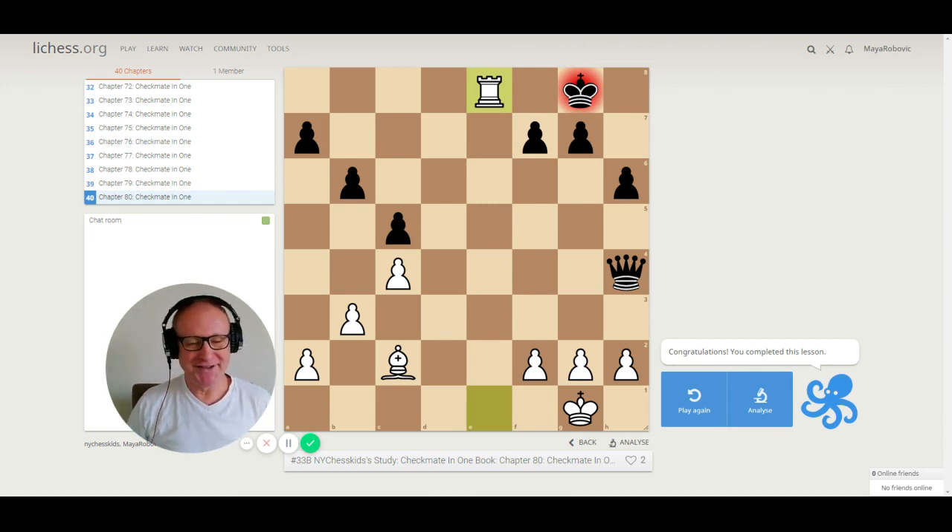We finished study 33B. Go back and do it one more time on your own — perhaps even a second time on a piece of paper. You can do it on Lichess in the NMI Chess Kids account — just find 33B and you'll get these puzzles to practice. Mom and dad can also print the PDF — there is a book 'Checkmate in One' with 200 puzzles on the NMI Chess Kids website. If you can get checkmates in one, it will be much easier when we do checkmates in two. I hope you enjoyed studying chess with me. See you in study 33C!